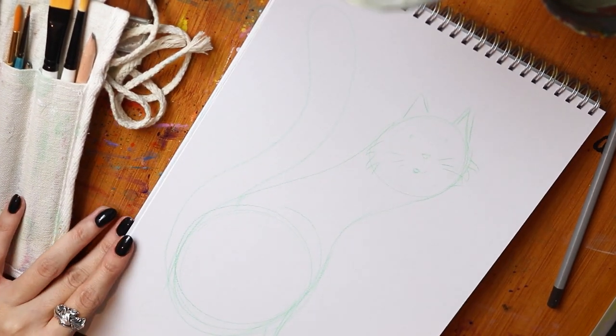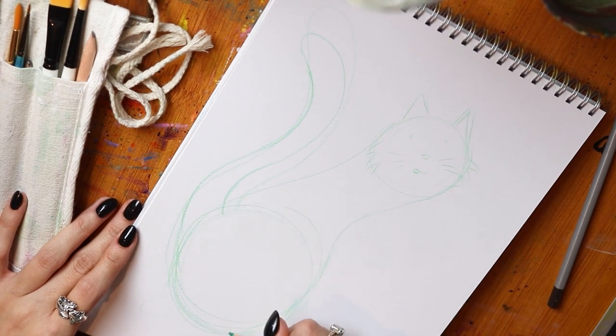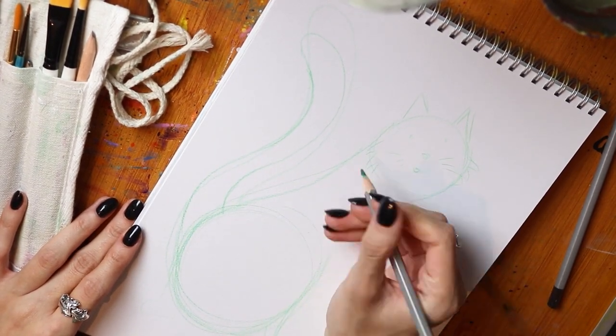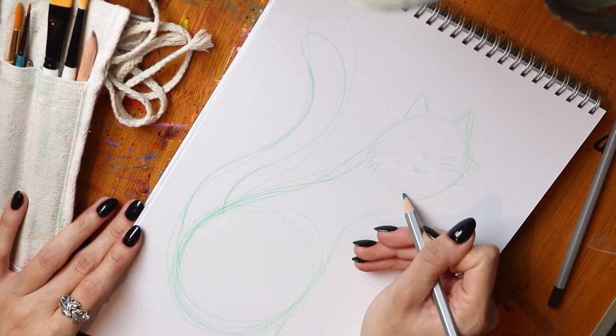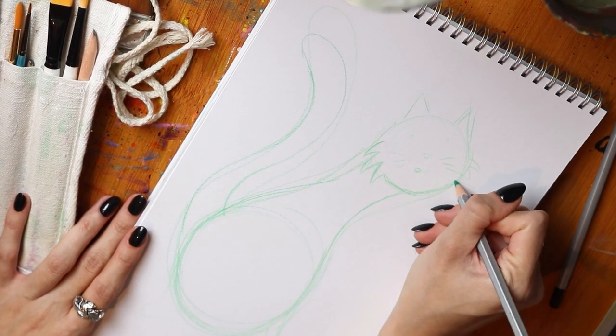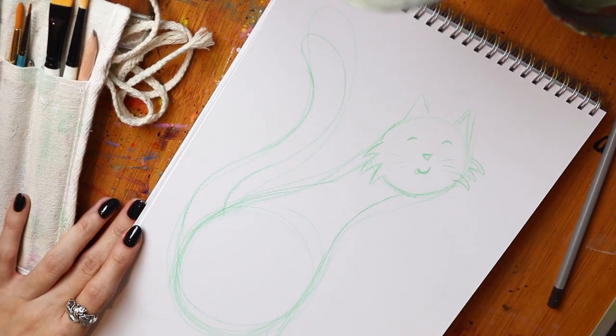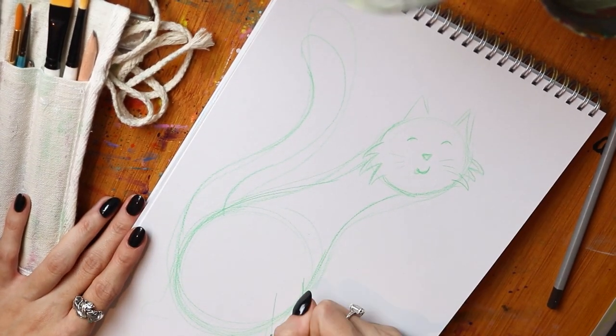When I start my sketches I just start with really basic shapes — lots of circles and triangles — and kind of just start to flesh it out from there. Because I'm using acrylic paints and I can paint over everything, and the paints are quite opaque in general, I don't really have to be too neat with this kind of thing. I can draw over as many times as I need and not worry about messing up.